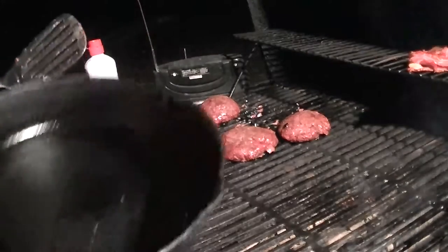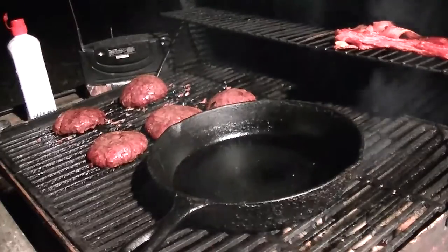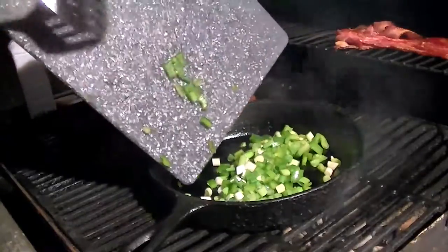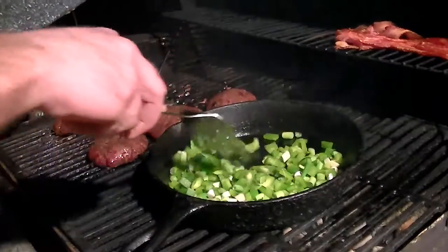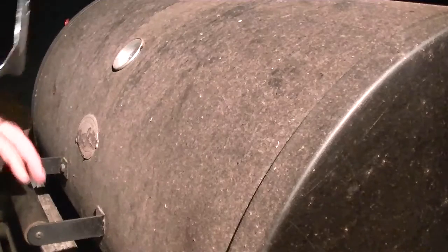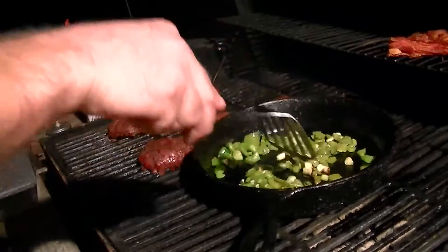While that's doing its thing, time to break out the cast iron — man, I gotta do it. Get some green onion and bell peppers in there, let's get that wilted down a little bit. About another 10-15 minutes went by, let's check on these onions and bell peppers. Yeah, they're doing up just right.